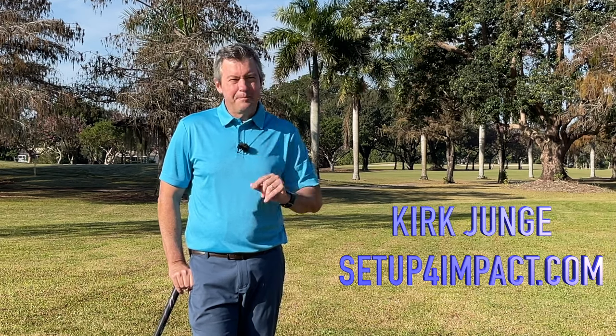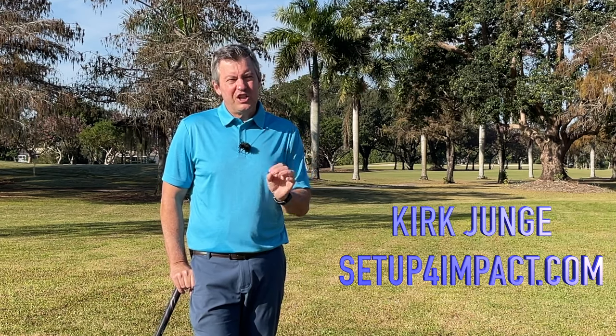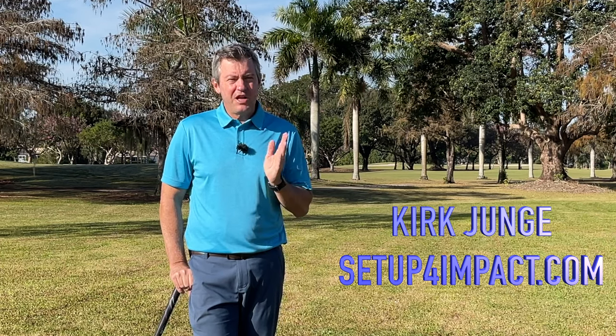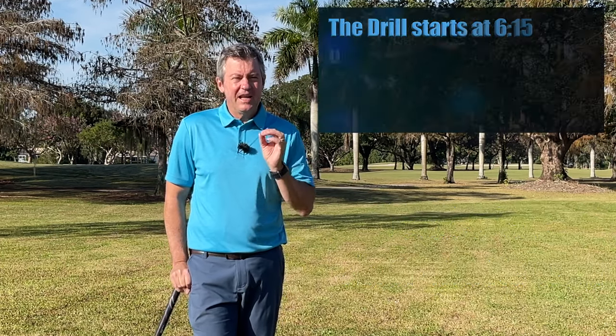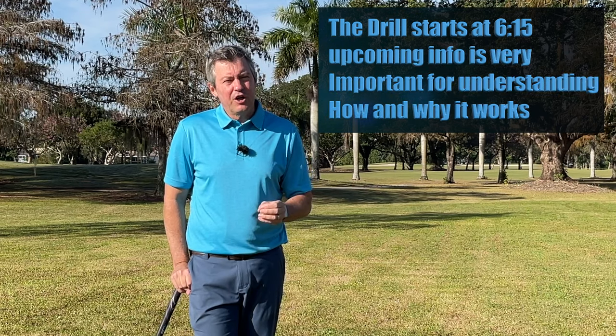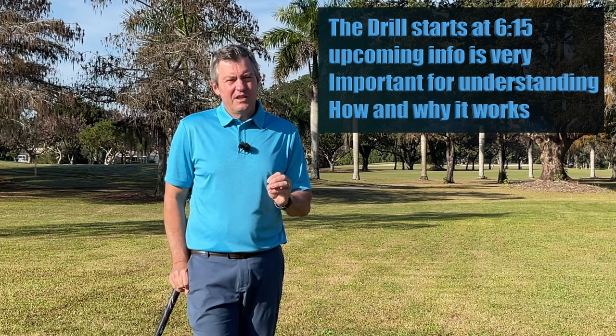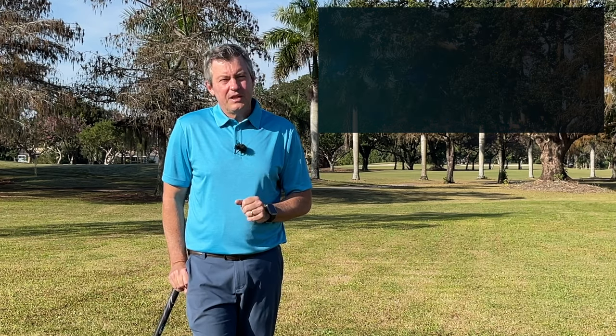Today I'm going to share with you one simple drill which will change your ball striking for the better, improve your golf game for every shot that you want to hit. It works very, very quickly and I'm going to go through the simple steps to performing this drill in this video today.